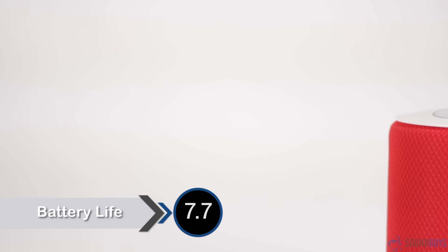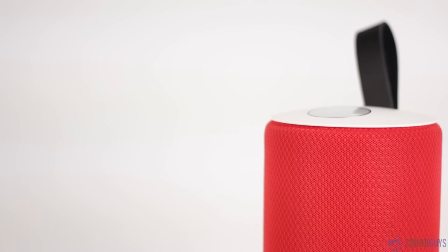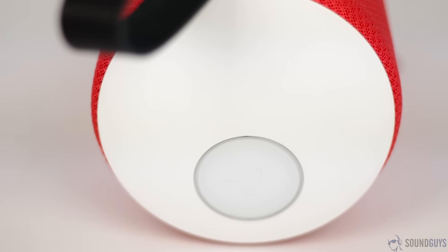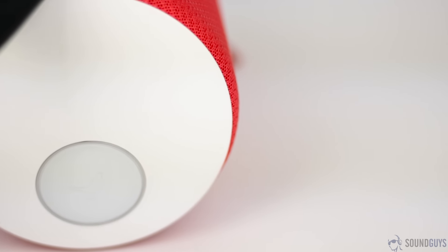I also wish the sensitivity was a little stronger on the touchpad, since I found myself on more than one occasion thinking that I had pressed the button and waiting for something to happen before realizing that it didn't take. Libertone claims that the battery life of the Zip is about 10 hours, though keep in mind that's sure to be slightly shorter if you're charging any of your devices or if you tend to listen to your music on max volume. In our testing, we got about 7.5 hours at max volume, which isn't the greatest, but at least the app gives you a pretty accurate estimate of how long you have until you need to recharge the speaker, so you won't be caught by surprise.